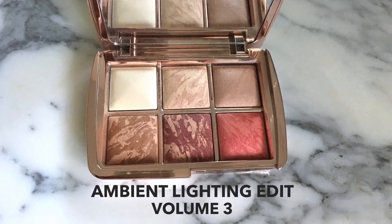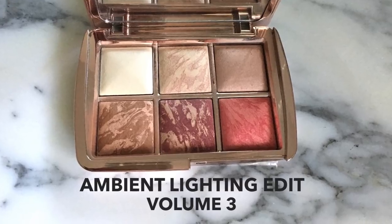Hi and thanks so much for joining me. Today we are talking about the Ambient Lighting Edit Volume 3 by Hourglass. As you can see, there are six shades in here. We've got two blushes, a bronzer, two finishing powders, and also a highlighter.